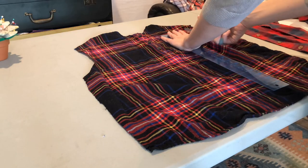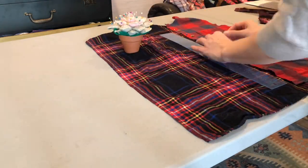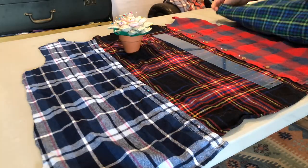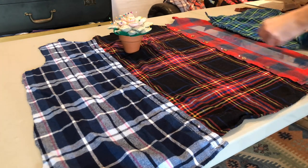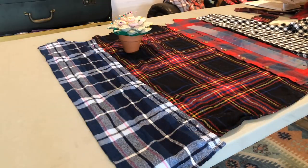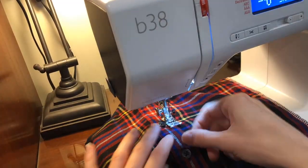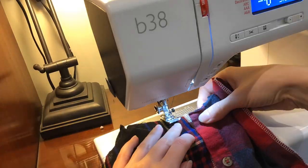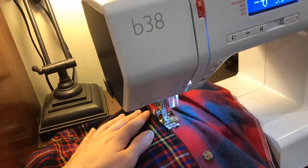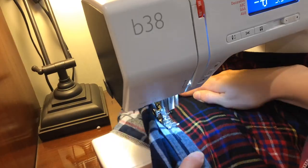Now it's time to do the skirt. The pattern calls for a circle skirt, but I think a gathered skirt is going to work better just to use all of my different plaid pieces. So I'm really just freehand playing around with different ones, cutting off the space under the underarms so that I have different panels that I can piece together. Later I'll also cut off the tops so that they're all even, and testing out which colors look good with which. I think it'll look cool with an uneven hem at the bottom.